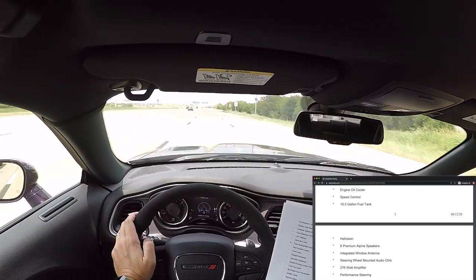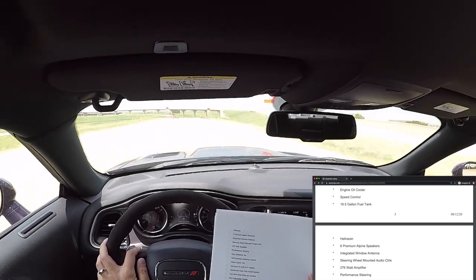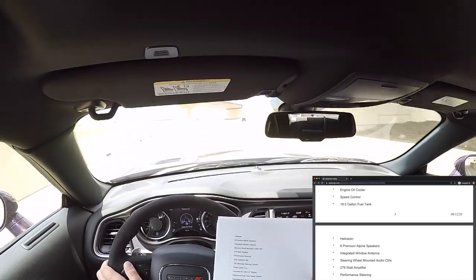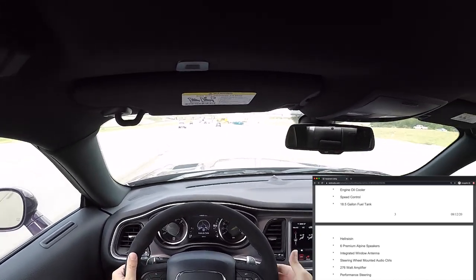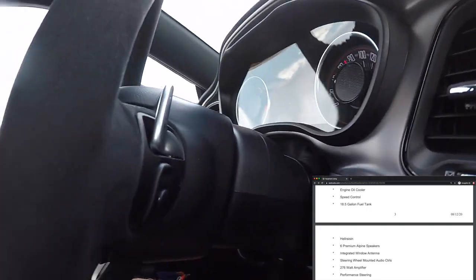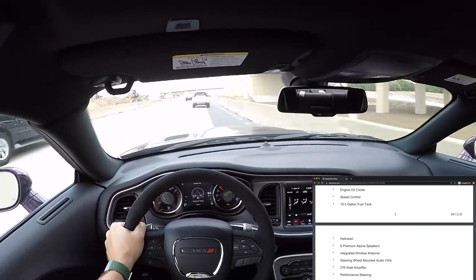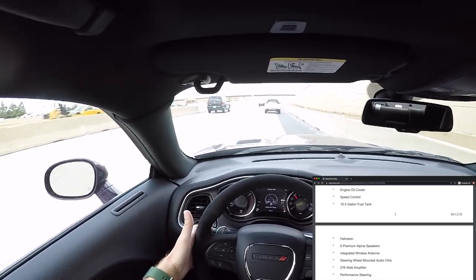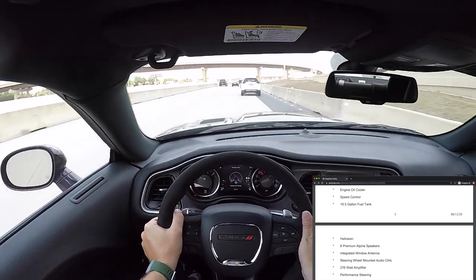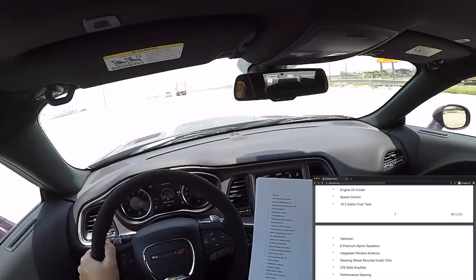Dual rear exhaust with bright tips, engine oil cooler, speed control (cruise control), 18.5-gallon fuel tank. Hell Raisin — that's the color of the car. Six premium Alpine speakers — that's the base speaker setup; I didn't want the Harman Kardon because of the extra weight. Integrated window antenna. Steering wheel-mounted audio controls — I love that Chrysler and Dodge have kept them the same style for decades. My 2002 Dodge Ram had these exact same controls and they work exactly the same.